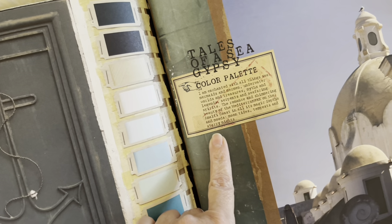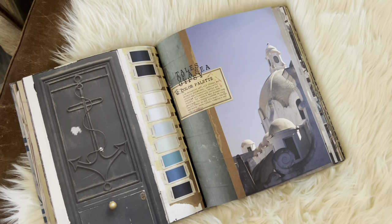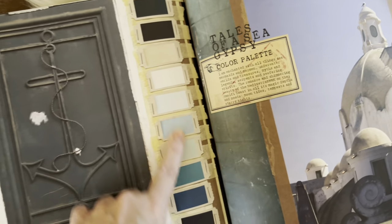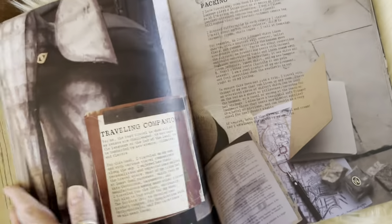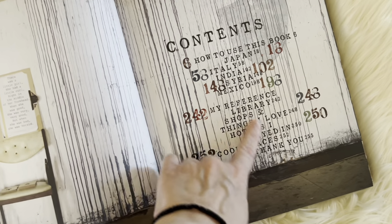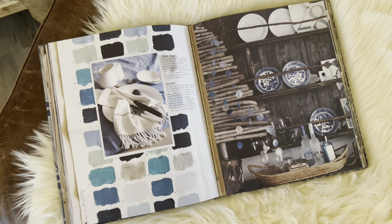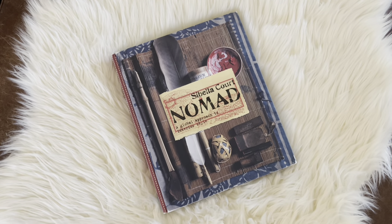There's a place in here called 'Tales of a Sea Gypsy' — look at that color palette! If you guys don't know, I used to have a Facebook page called Sea Gypsy Spardo, and I did it for about six or seven years. I was known as Sea Gypsy or SG, so when I opened the book and saw this I freaked out. In this book she travels to Japan, Italy, India, Syria, and Mexico — the way she documents all of her travels is just so incredibly inspiring. It was supposed to arrive today but came yesterday — so excited.